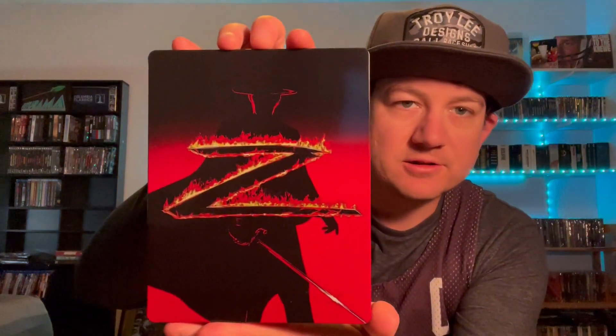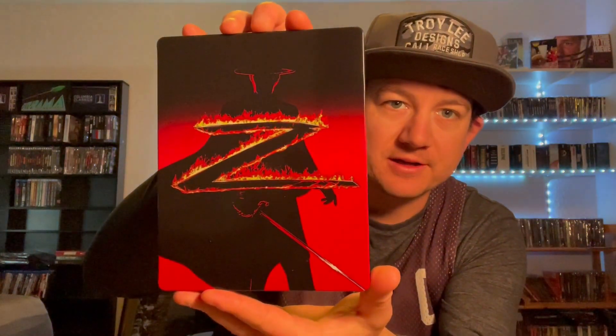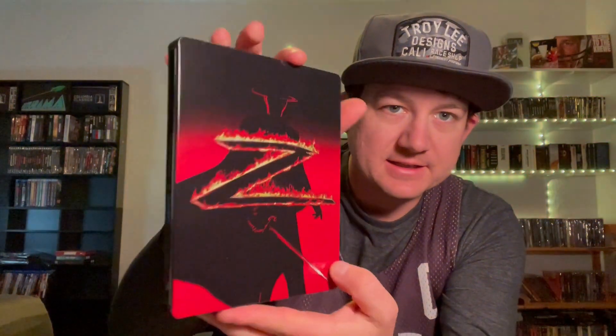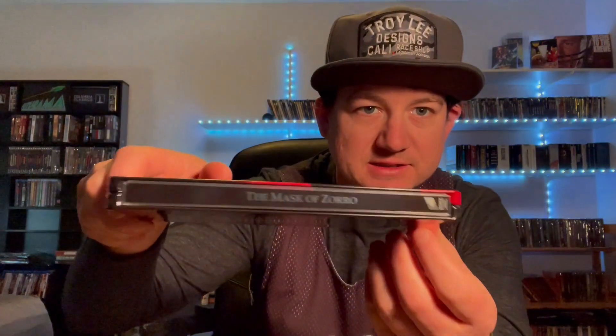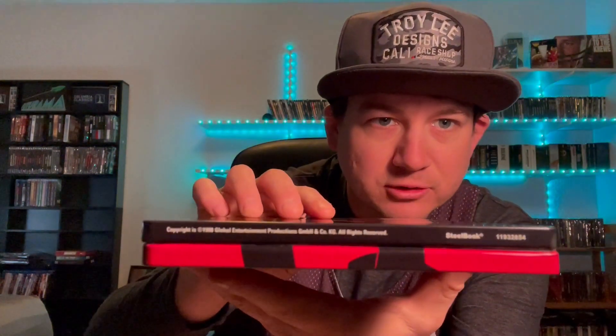This is a very glossy finish — you can see without the J card I already got some fingerprints on there. But this is really nice looking artwork on the front. Really liking that. Move over to the back, you've got Antonio Banderas there — iconic. And you can see the spine: Mask of Zorro. They do have the normal stuff at the bottom that doesn't really mean anything.